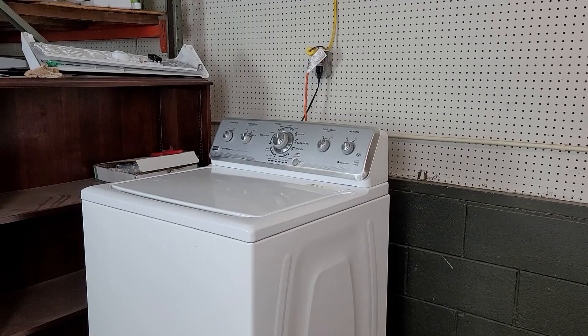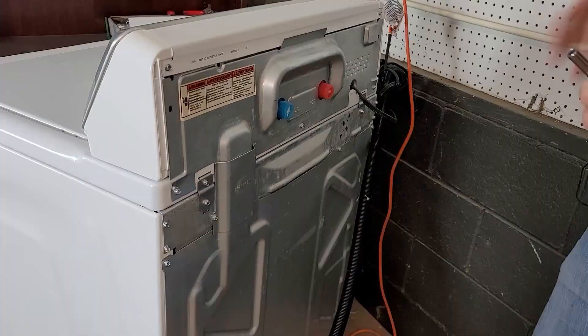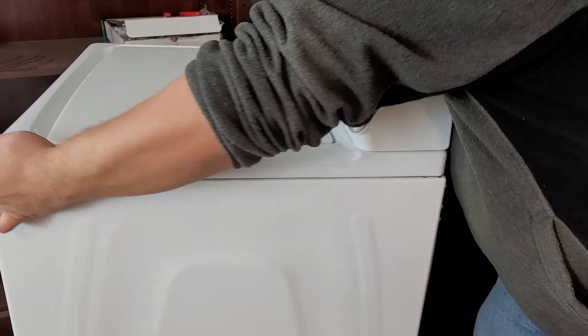The very first thing we want to do is move the washing machine to access the rear of the unit so we can remove the washing machine lid and pull out the service manual. Once we can get behind the unit, we want to remove three screws that secure the lid to the chassis of the machine. These are quarter-inch screws that you'll need a screwdriver to remove — make sure to take off the metal harness plate. Now we're going to move the washing machine back to its normal position and ensure something is behind the unit to support the washer top when we remove it.